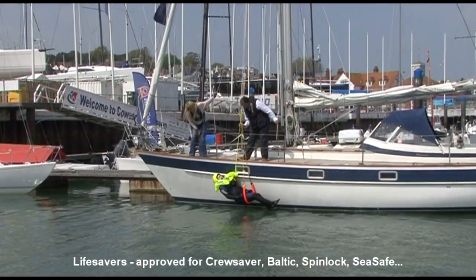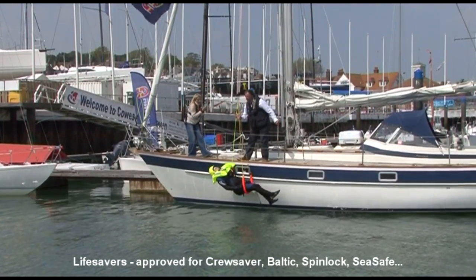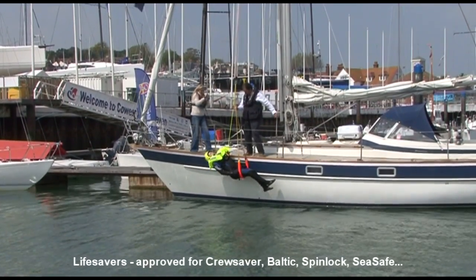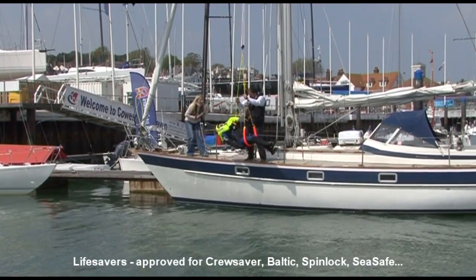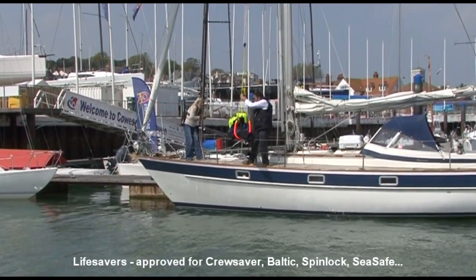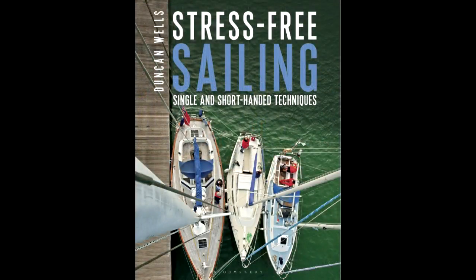Now it's just a matter of hauling away and lifting him out. The six-part tackle allows a small person to lift a large person out. The man will catch on everything possible as he comes up — tow rail, guard wires and so forth — so the rescuer needs to be there to push him clear of obstructions. He comes up over the guard wire and onto the deck. And that's how we get a man back on board our 35-foot sailing boat.